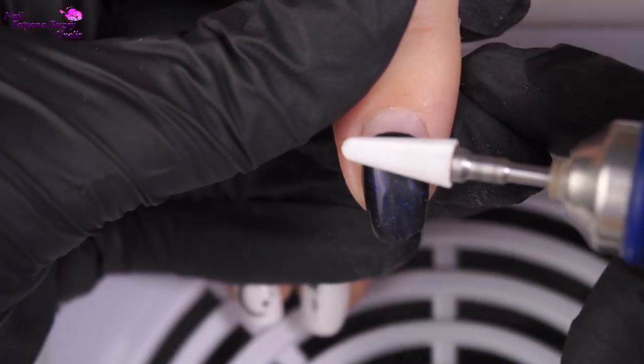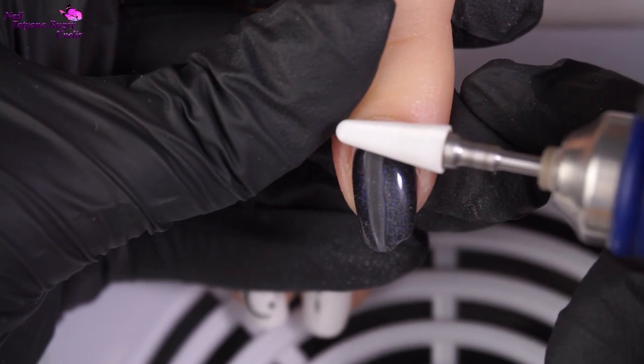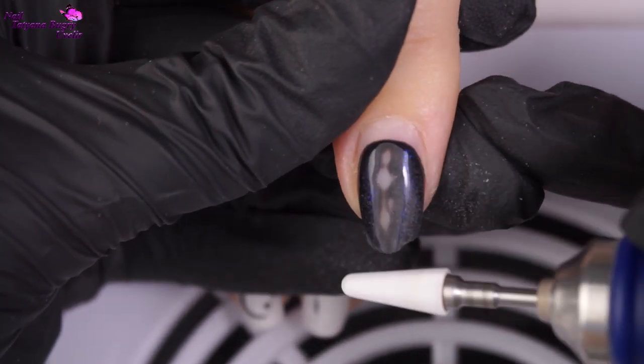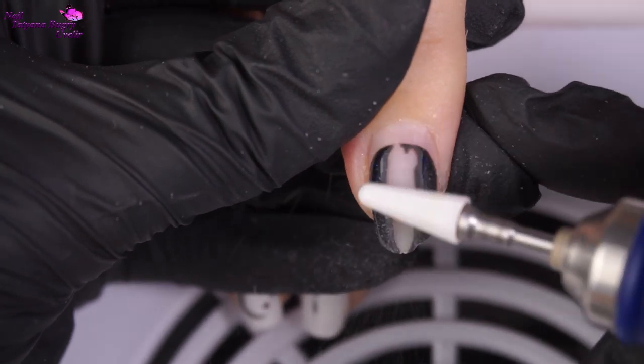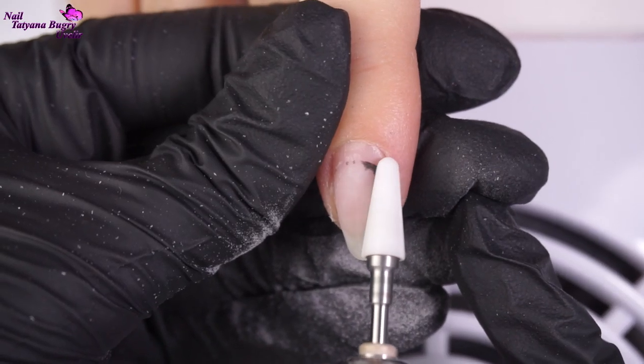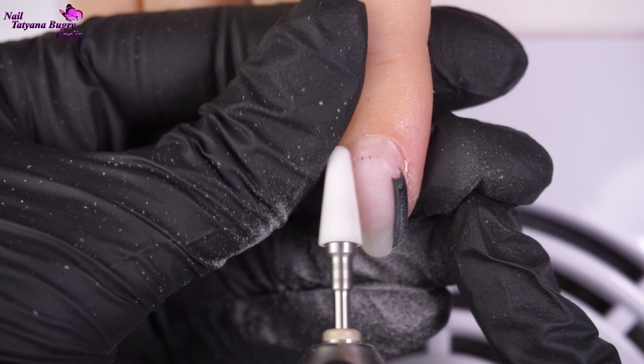It's been about a month since my client last came in, so today we're correcting her gel polish manicure. I can already see some broken corners, so we're changing to an oval shape and finishing with a whimsical geometric design.